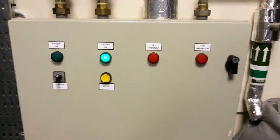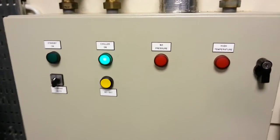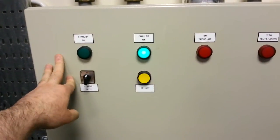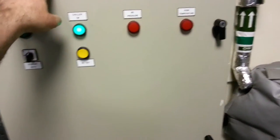Alright guys, I've got some interesting equipment to show you today. I'm kidding — I'm not actually going to be showing you this chiller panel because this isn't very interesting. I'm going to be showing you what it's actually providing cold water for in this machine room.